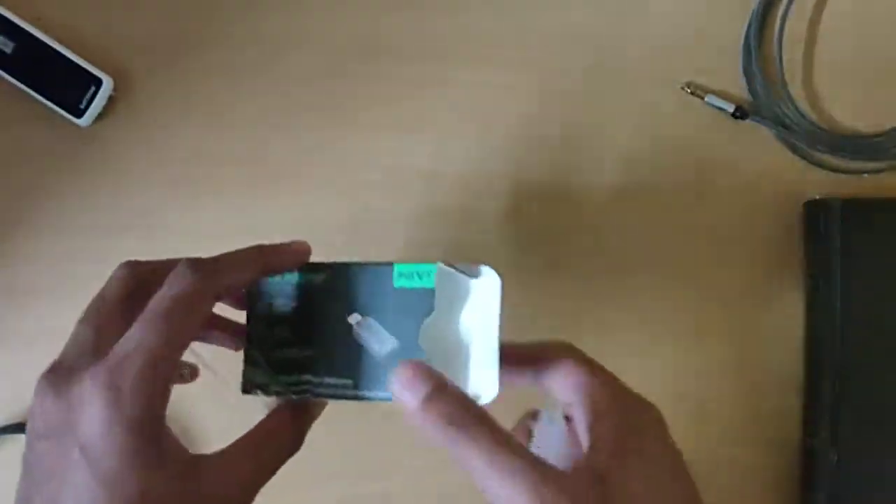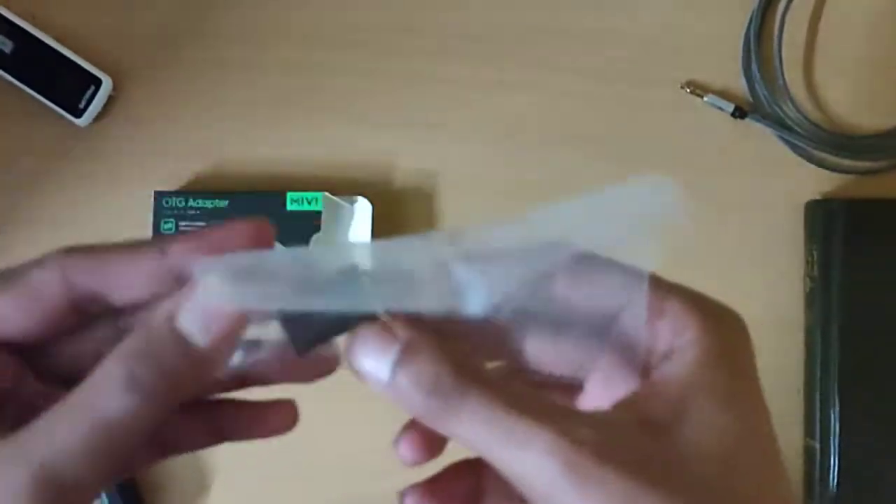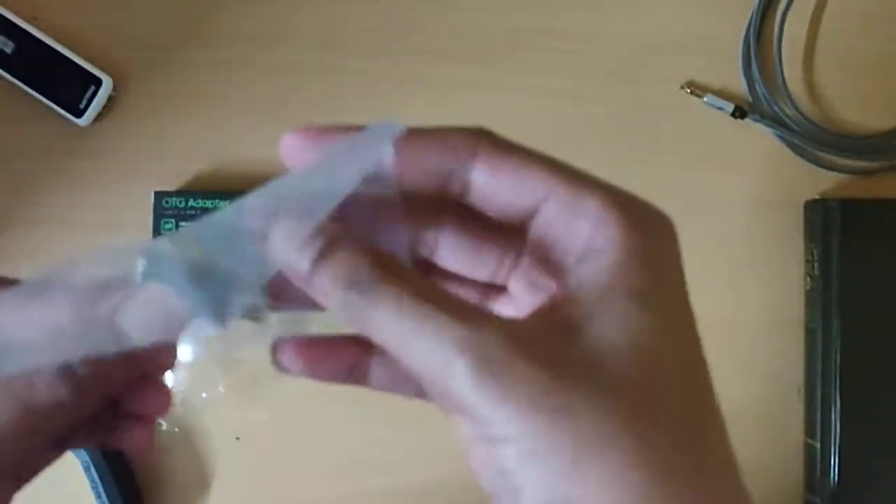So this is how it looks — it comes in this pack, in this box. And then inside the box you get this. There it is. Let's open this.